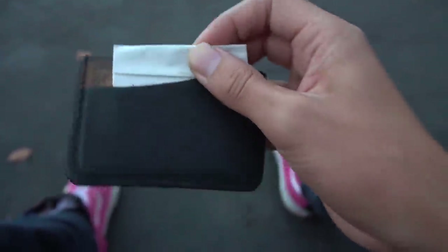Yeah, it's definitely time to get some new shoes. Shoot.